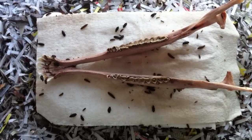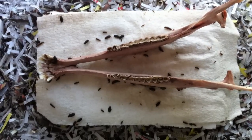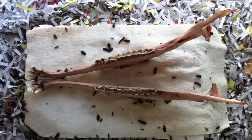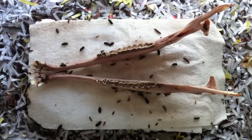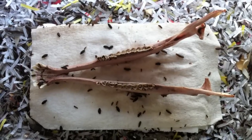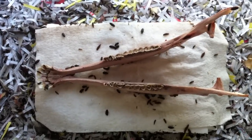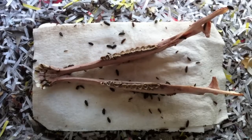This jawbone looks pretty clean. Next step is degreasing. After it's degreased, we'll move on to the whitening process. I use a peroxide whitener to finish it up and give it a clean, museum-quality finish that removes a lot of the stains and the yellowing. We'll go from there — next step, degreasing. Thanks for listening.